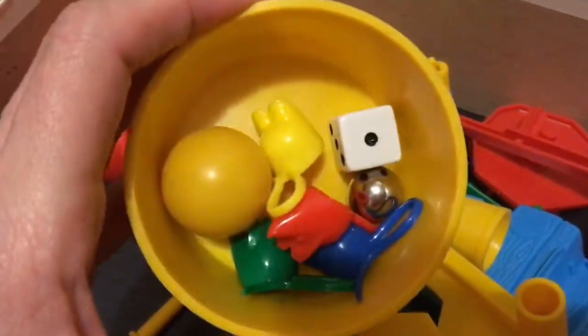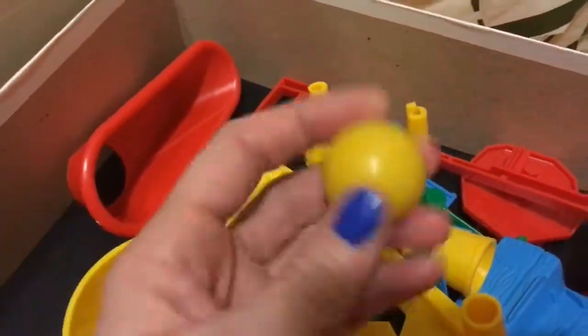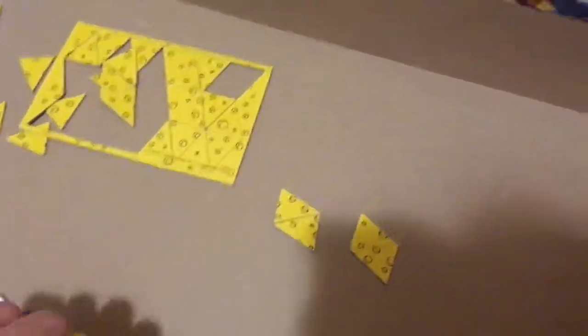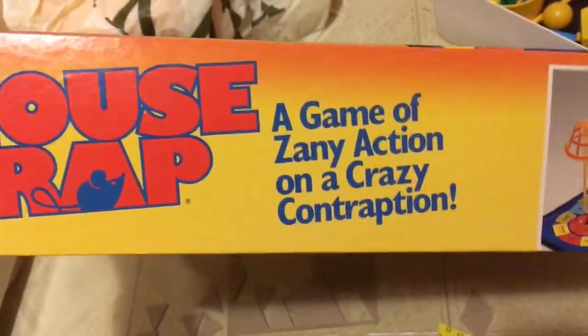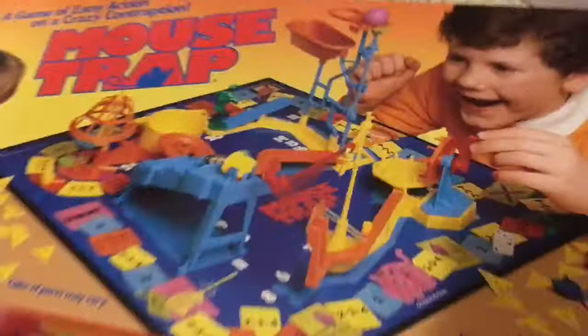If this game was played at all, it probably was maybe played like once or twice. Oh! The stupid thing stopped recording on me — I hit a button by accident. I'm gonna show you the box. Look how shiny the box is. It's like... it looks new! Look how bright the colors are. This is amazing. This box is in really good condition.